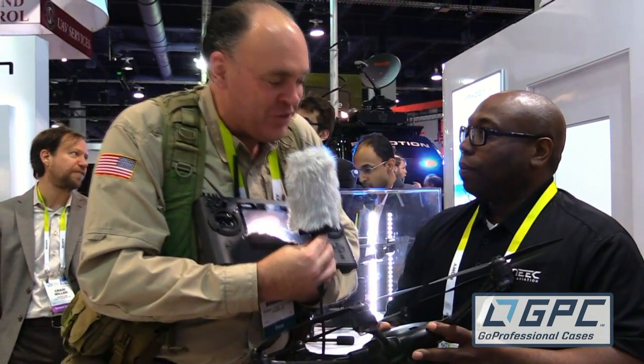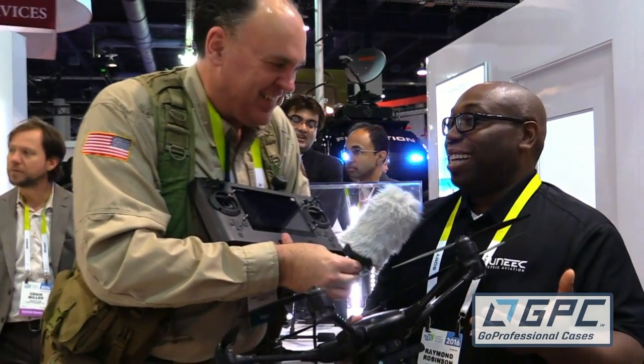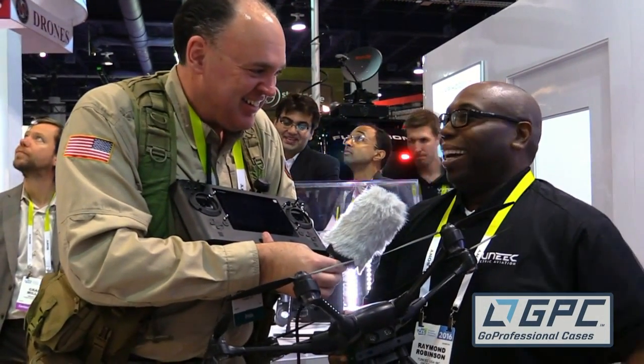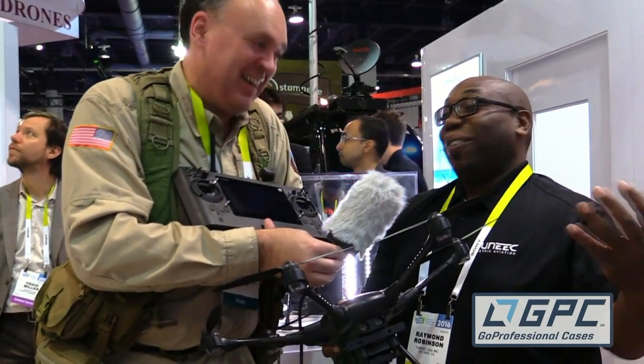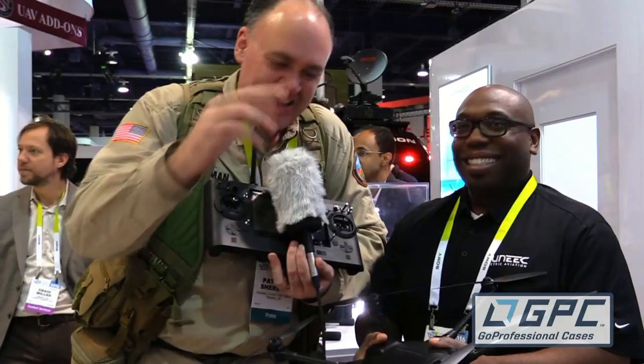Very exciting — really looking forward to seeing it in action out in the wild. Thanks so much, Raymond, for taking the time. Thank you, and I appreciate you guys coming by the YUNEEC booth. It's busy here at CES, so if you get a chance to come out here, do it. From CES 2016, this is Roswell Flight Test Crew signing off.